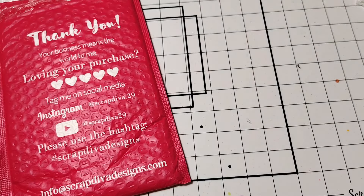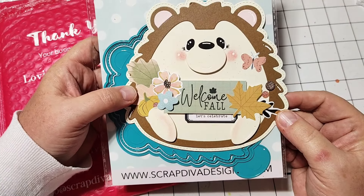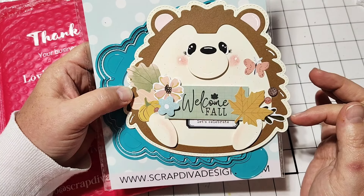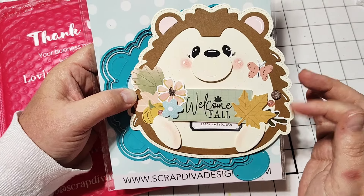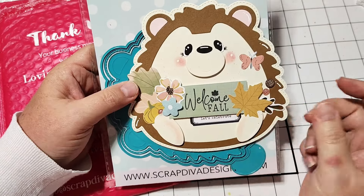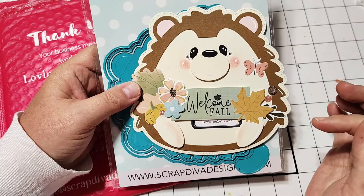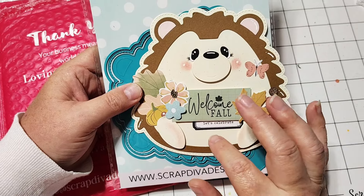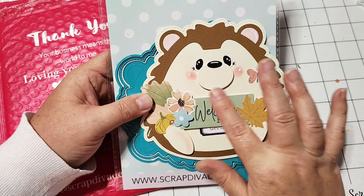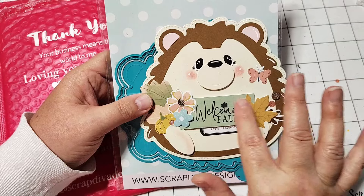This cute set is called Hedgehog Mini Album, and it comes with all of the pieces that you need to make this adorable little hedgehog. I did piece this one together and I think it's just the sweetest thing. I have not made it into anything yet — it's just an embellishment piece right now. I'm actually thinking I'm going to turn this one into a card, but I haven't gotten that far yet. I just made the little hedgehog.